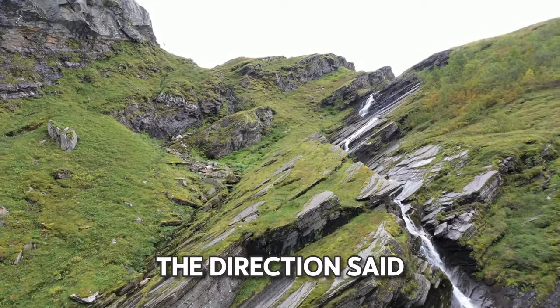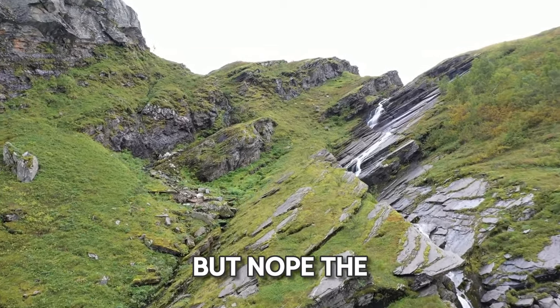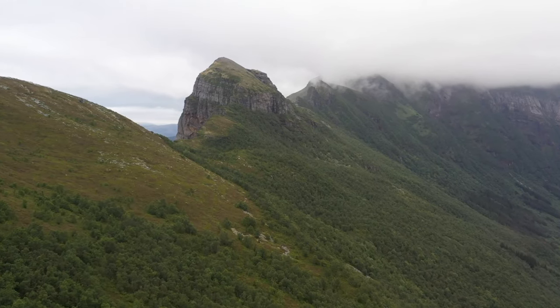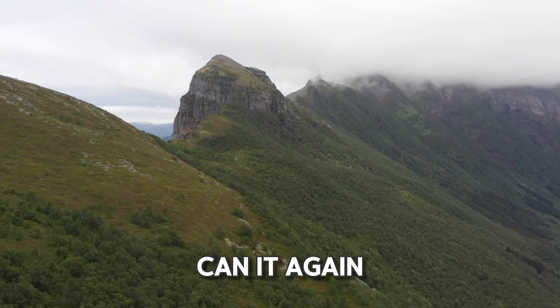None of it actually gelled. The directions said it might take a few hours or overnight to get thick, but nope. The pectin must have been too old — it was from 2018. So I'm going to have to unseal all the jars and recook it with sugar and can it again.